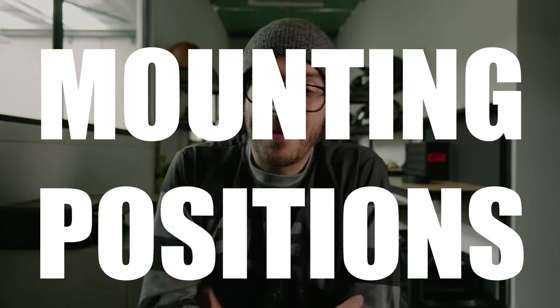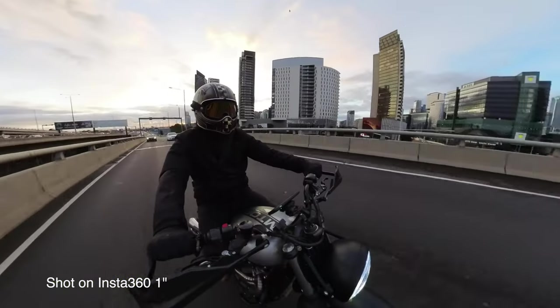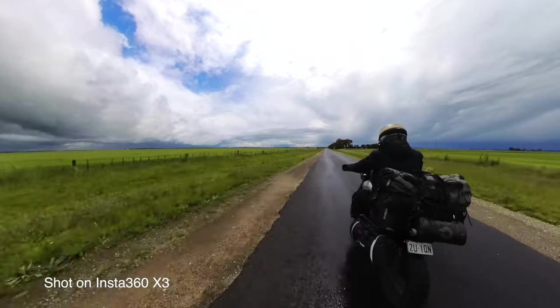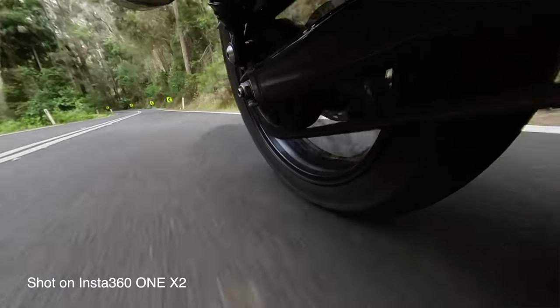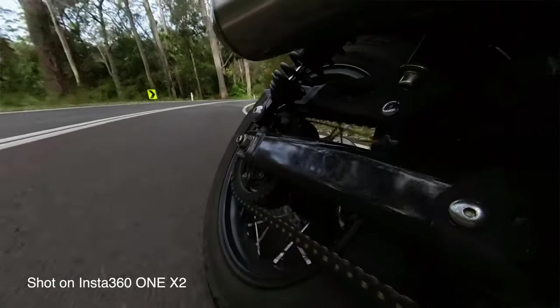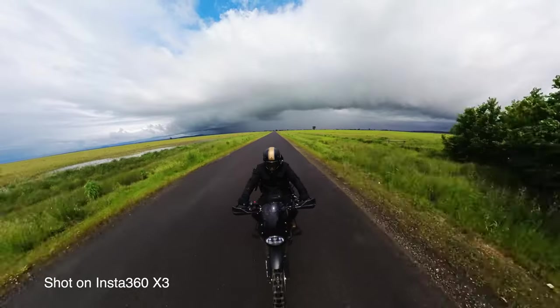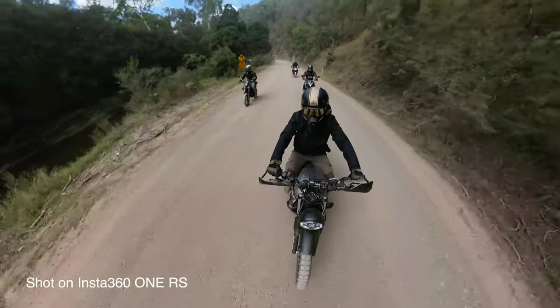Tip number four: mounting positions. I love to experiment with different mounting positions all around my bike. A general rule of thumb is if you'd like to capture the feeling of going fast without actually having to go fast, mount the camera as low to the road as possible. Be mindful of how far you'll be leaning over and make sure your Insta360 is out of harm's way — the last thing you want is to come back and find you've ground a whole part of your lens off. Mount your camera up higher to capture the stunning landscape around you or to capture your buddies riding alongside you.